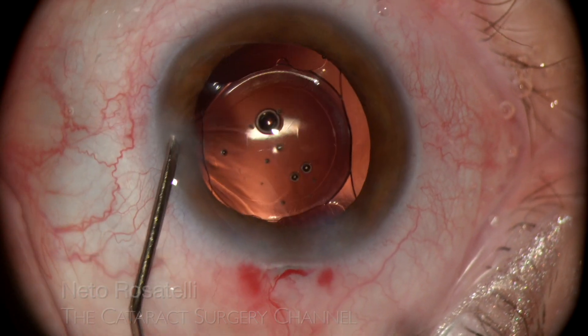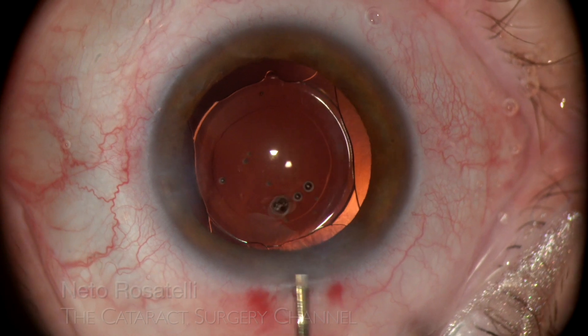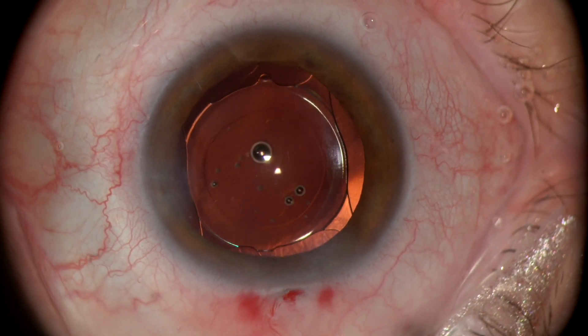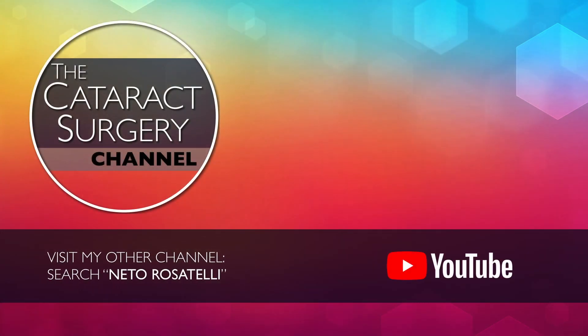Incisions are hydrated and a beautiful surgery ends. I wish you luck with your high myopia cases. Search Neto Rosatelli on YouTube or click on the link below and visit my other channel with cataract phaco clips.